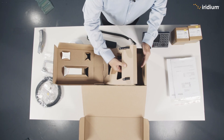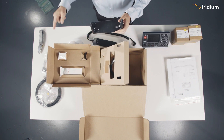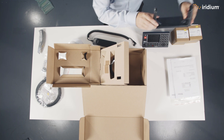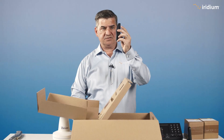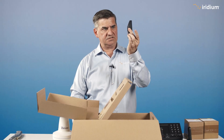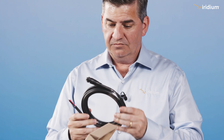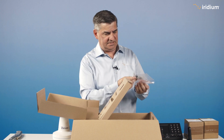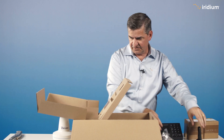What else have we got? A mounting bracket for when you're not flush mounting — this is to have it on a bench. A handset mount — you screw that to the wall and then you put the handset in. A power cable — we definitely need power, don't lose that. And the screws for the mounting bracket.